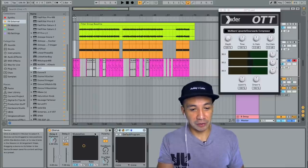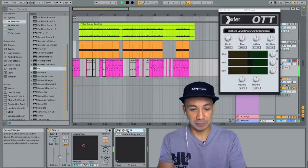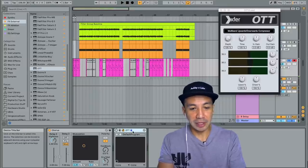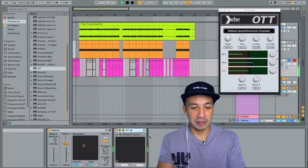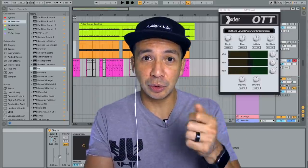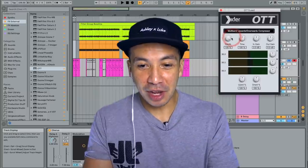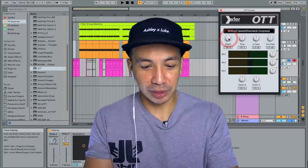So we have the lead sound here. I've put a little bit of chorus on it. It sounds like this now. I just drop the OTT on there and then it sounds like this. So it's a lot. The two knobs that I'll tweak right now is the depth knob, which I usually set to about 50%.